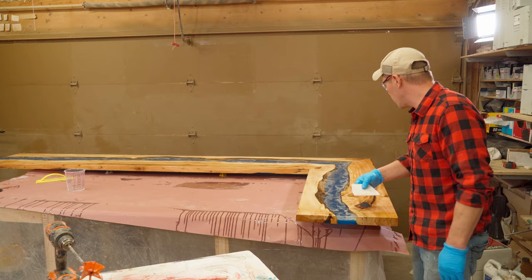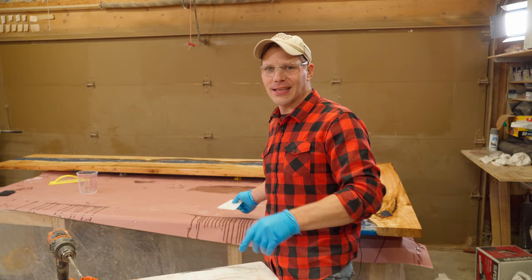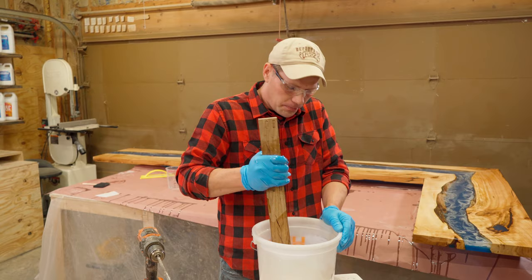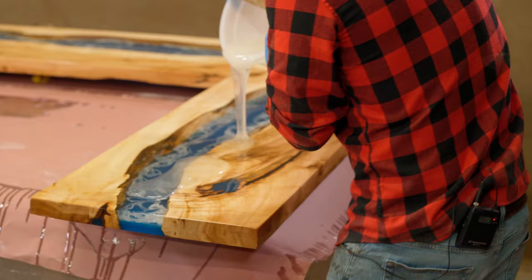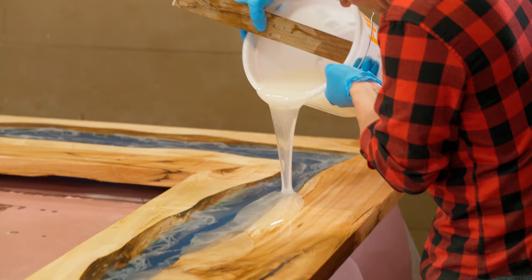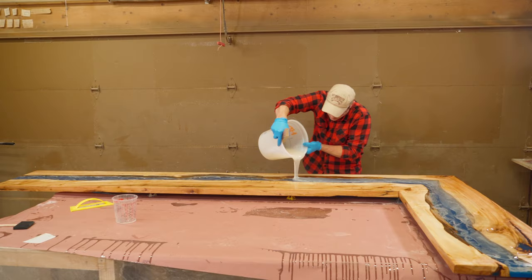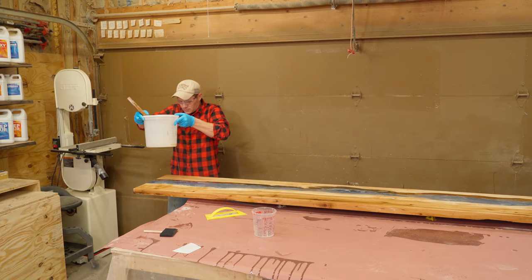Time to do the flood coat. Give it a nice mix, make sure this is perfectly incorporated. The top is nice and sticky. We're going to pour on the flood coat and use our plastic trowel to scrape and evenly distribute it on top. This is such an exciting part of the project — look at that, it is going to self-level wonderfully.